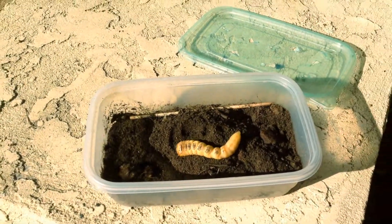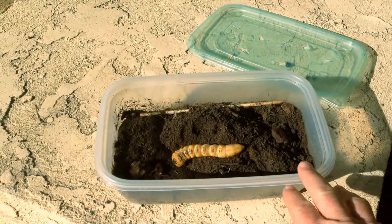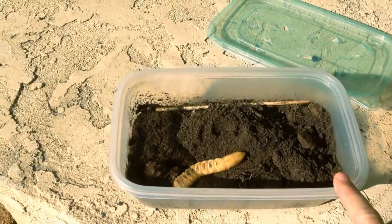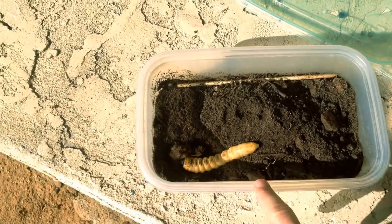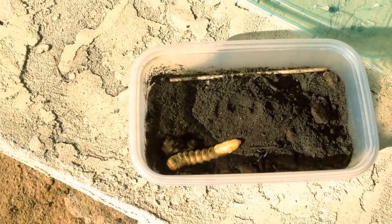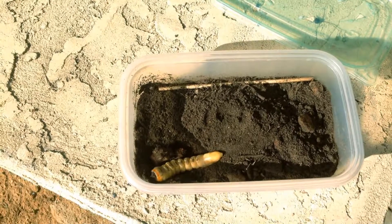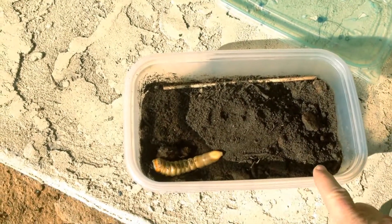I'll lay it down here and see if it digs itself back in because it doesn't like the sun. This was brought in by one of the master gardeners. It's called the prionis beetle — probably Prionis californicus. There are other prionis species, but californicus is really common all the way from Alaska to Mexico, and we have a lot of them here. They're pretty common in the landscape.